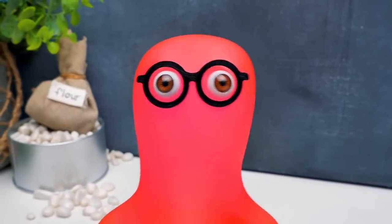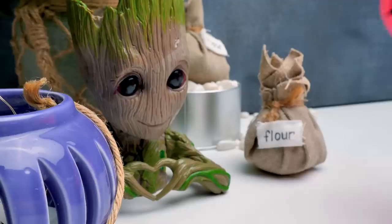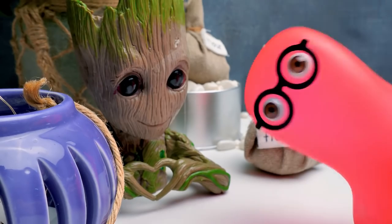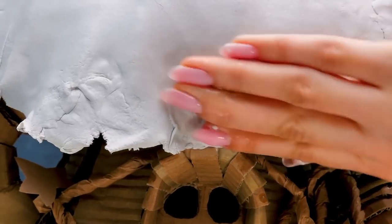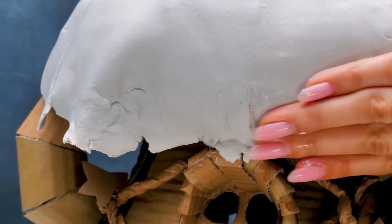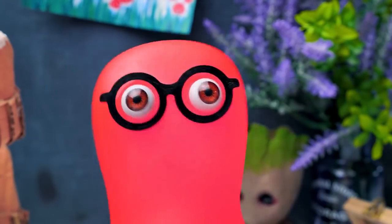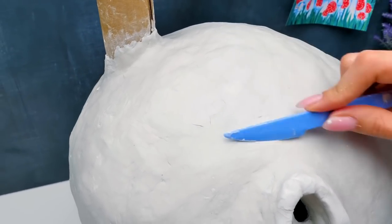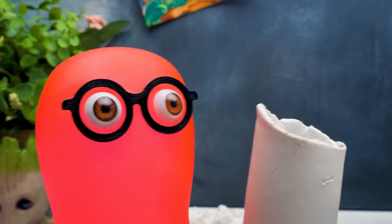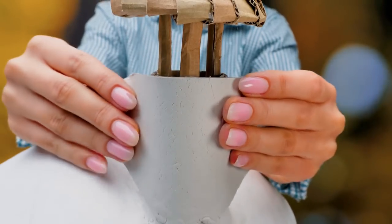Did you know that the most expensive house in the world is worth $2.9 billion? It's actually a palace — the Buckingham Palace! That's quite a lot of money! In cash, this money would be a giant pot! You're gonna need a whole separate house just to keep such a sum there! Sue, I decided to help you prepare more clay! Thanks, Sam — this is exactly what we need! It fits perfectly!